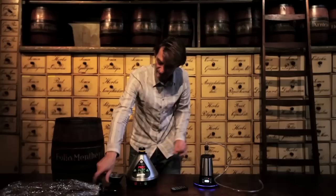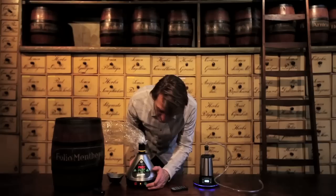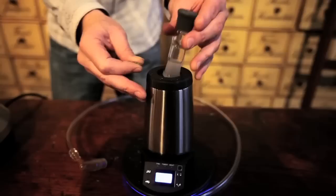Now I have the bag. I'm going to take the mouthpiece off and put the bag on. Then I'm going to check the temperature if it's already right. I see it's 140 degrees, so that should be perfect. I'm going to push the green button and this bag is going to fill itself up. And in the meanwhile, I am going to fill the other one — the Xtreme Q.